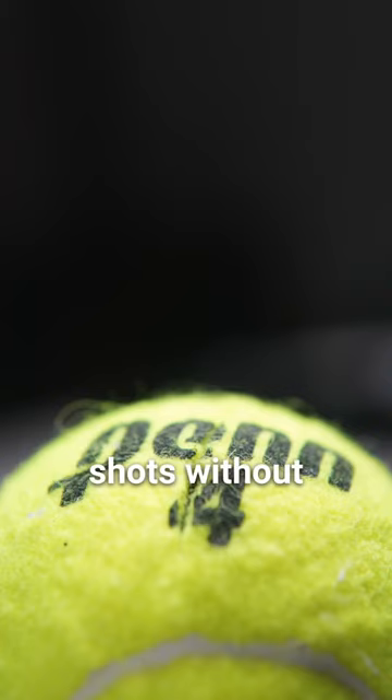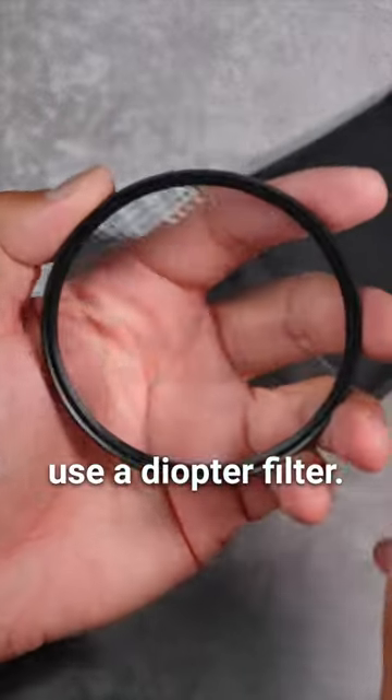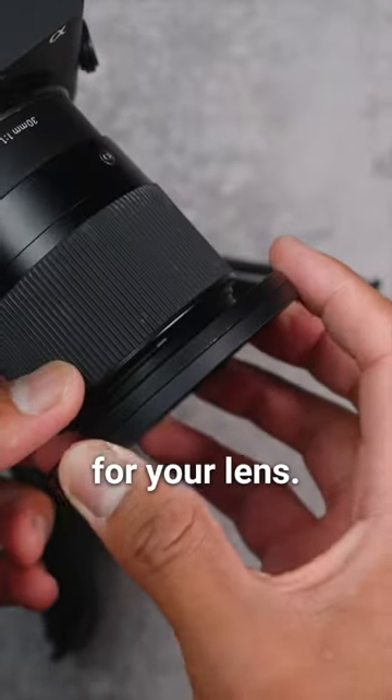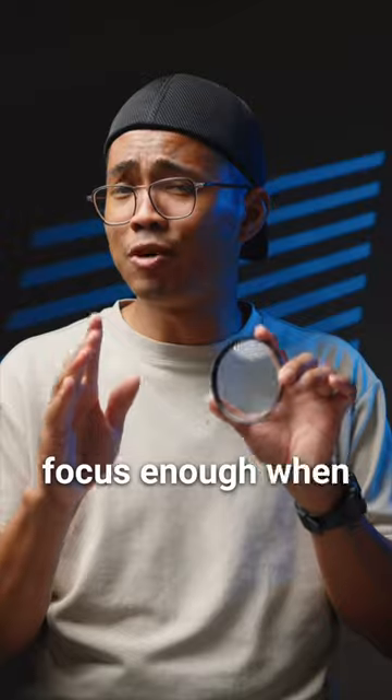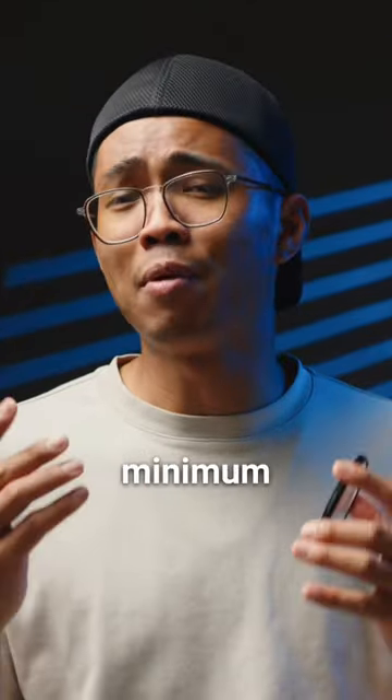You can't get macro shots without a macro lens, but don't worry because you can use a diopter filter. This thing is like reading glasses for your lens. Normally you wouldn't be able to focus enough when you're super close to your subject, since every lens has what they call a minimum focus distance.